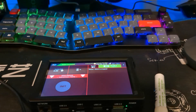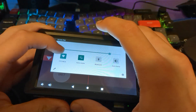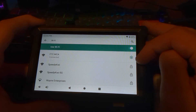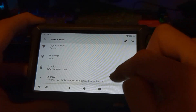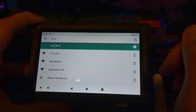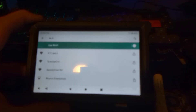Often teams borrow driver hubs from other teams, and it might be connecting to the wrong robot by default. To resolve that, swipe down from the top and go to Wi-Fi. If the connected robot is not yours, click on that network and hit the forget button. That'll make it so the driver hub no longer connects to that robot automatically, and you can scroll through and find your robot.